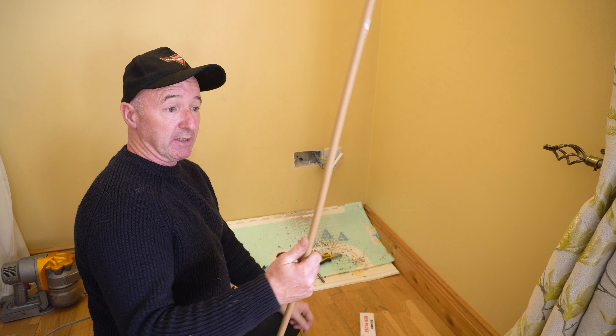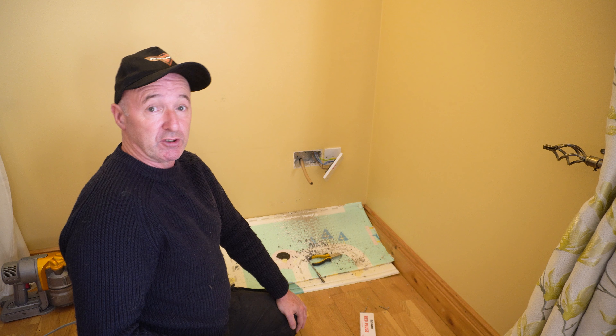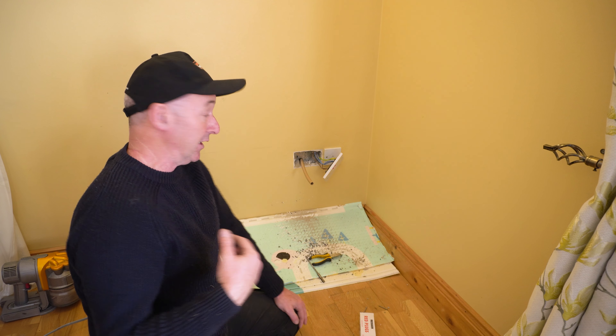Now I'm just going to put a bit of pipe in the wall as a conduit. I'll just chop off the bit I don't need on the outside and push the wire through that now.